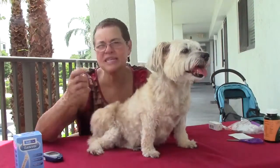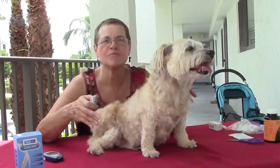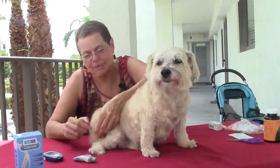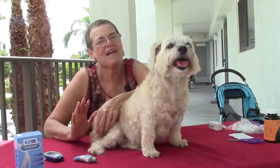What we do basically is we test the sugar before we inject the insulin to make sure we're not giving them too much insulin or too little insulin. And what we find is that pricking the end of the tail is the best way because they have less sensitivity.